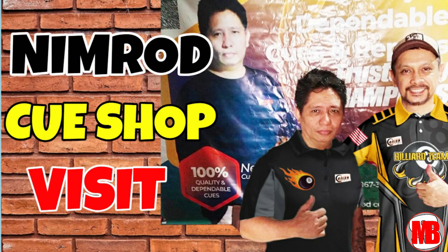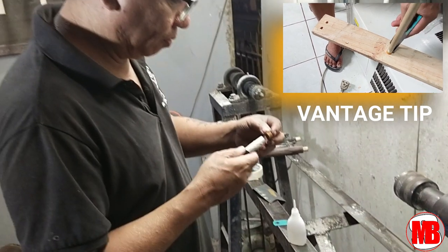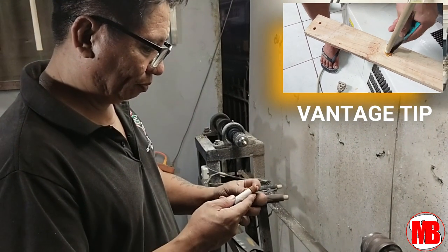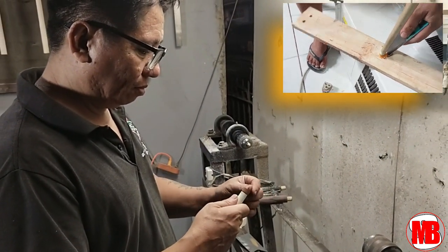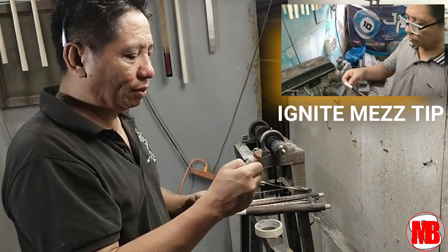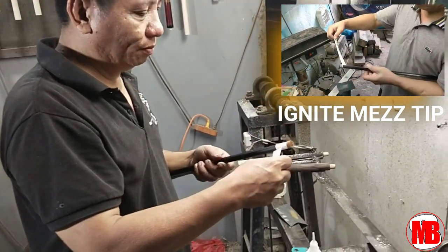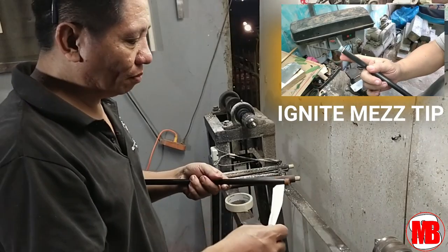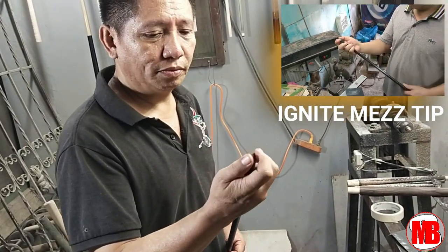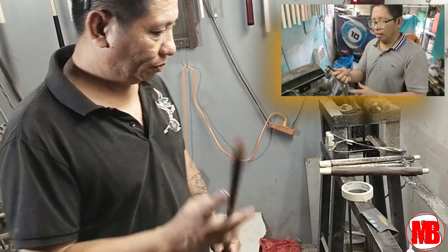Ayan nga po si Sir Nimrod — napaka-sikat na tao pero napaka down-to-earth and humble person. Yun nga po ang dahilan ng pagpunta ko dito — magpapagawa ako ng tip ng aking carbon fiber at ng aking 314. Papalitan po niya ang tip ng aking mga cue, and his works are backed up by years of experience.